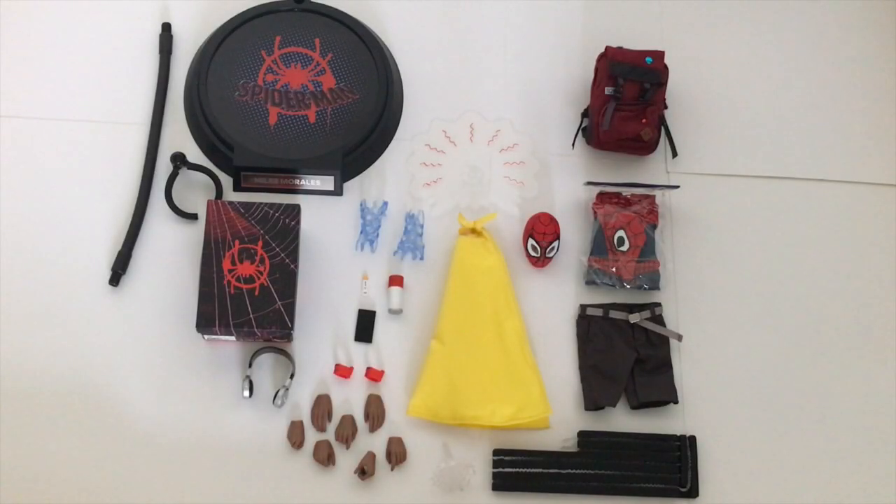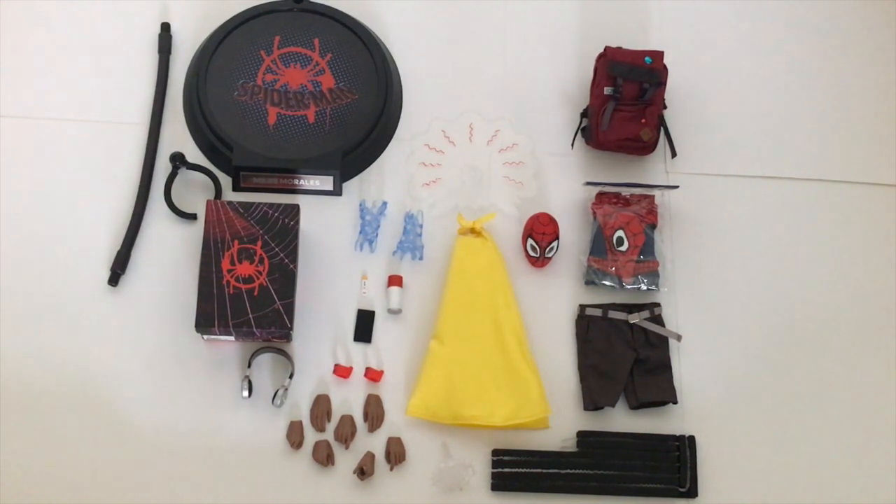Here is everything out of the box — we can get a much better look at all of these cool things included. Young Rich Toys have really outdone themselves. The amount of accessories included only proves that they are serious — they've made this for the fans, and they are fans themselves. It really does show.